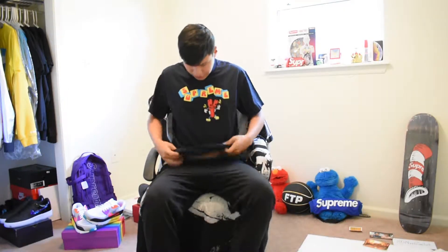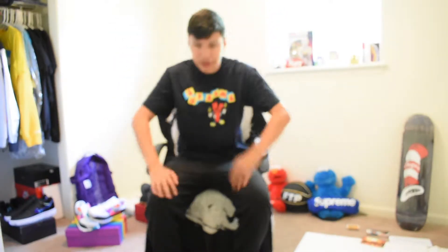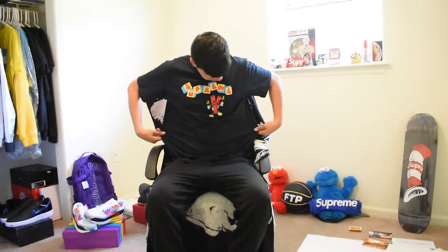It kind of looks black right now but when you're in the sunlight you can easily tell it's navy. I might switch shirts. It fits really nice — comes down a little bit below my hips, perfect size for me. I kind of like it long. Shoulder width is pretty good. I'll wear it for the rest of the video.